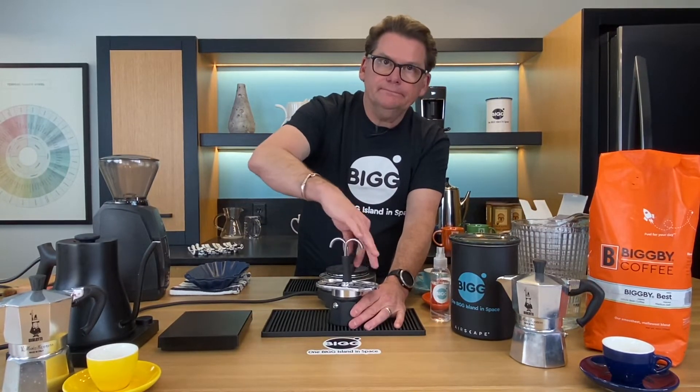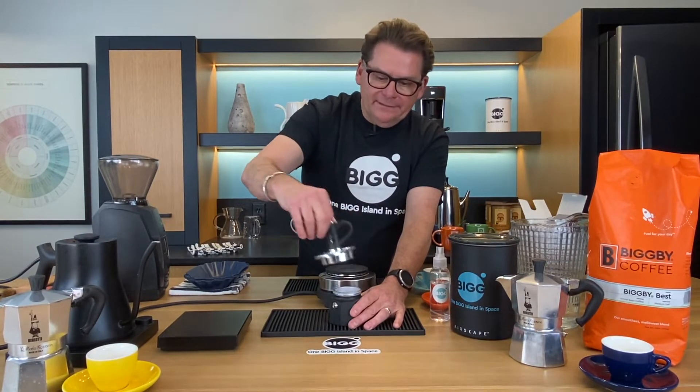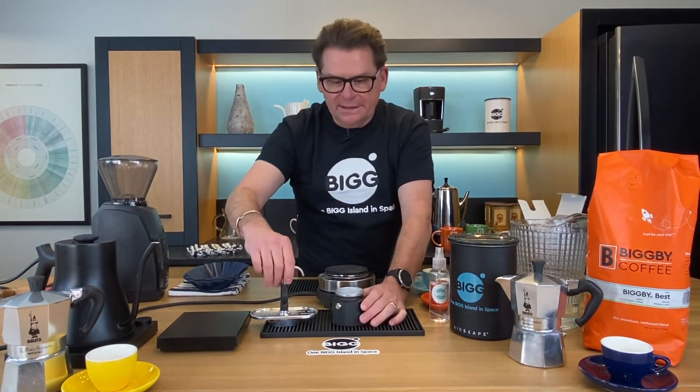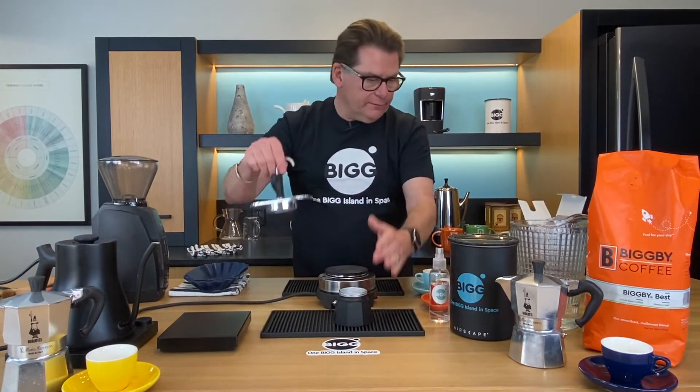So it's like a little pressure cooker for coffee. We're applying heat, eventually that turns into boiling water and steam, which gets shoved through the coffee up these pipes. The pressure valve is there — you need somewhere for it to go just in case something went wrong.